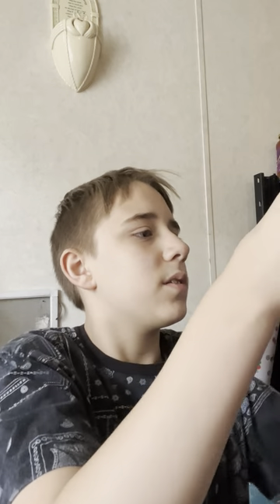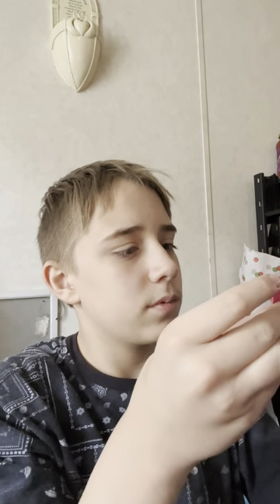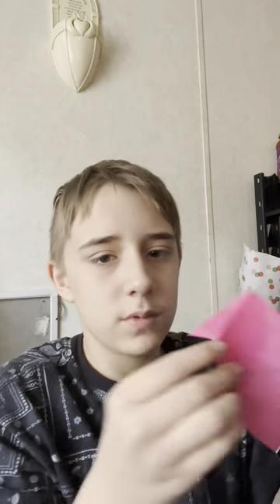Oh, here's the puck! And I don't know how this ended up in my origami box — I don't know what I made out of this.